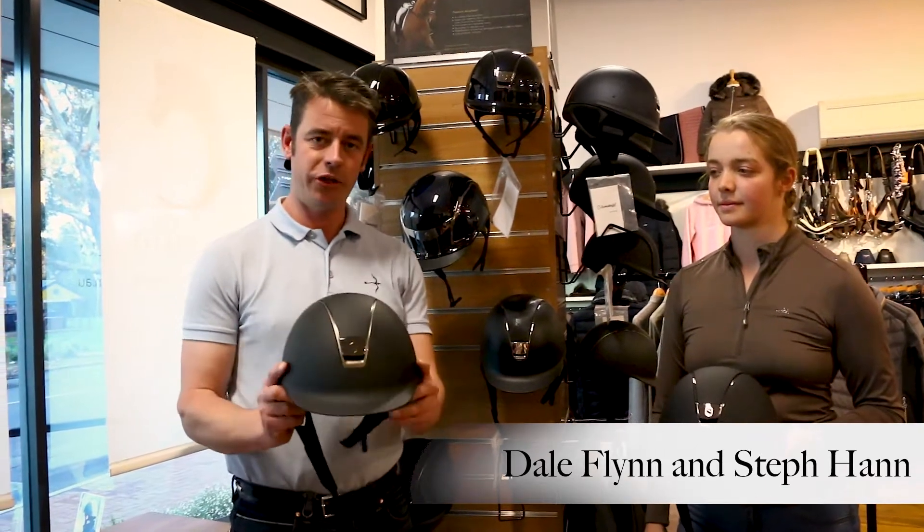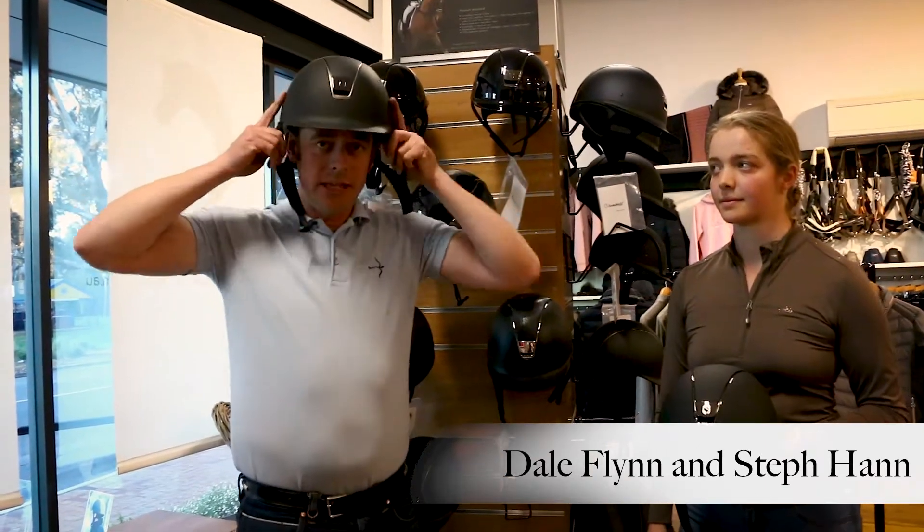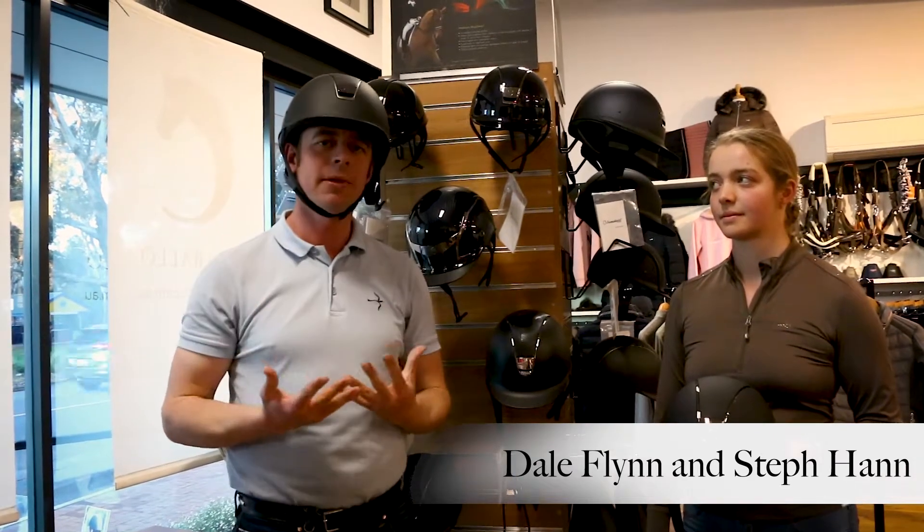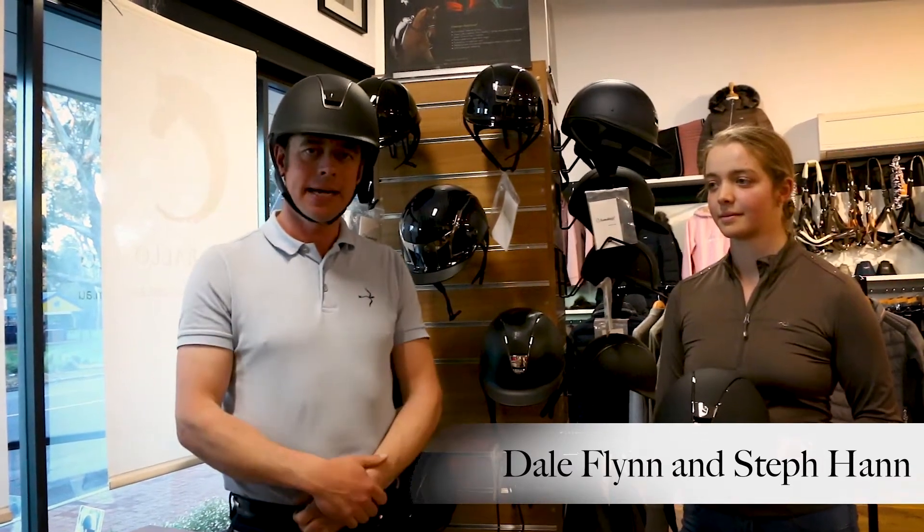I have here the Shadow Matte, and what I like with this styling is it's just very simple, very classic, very timeless. It's such an elegant helmet that doesn't scream 'look at me' — it's just very classy and understated in its fashion.